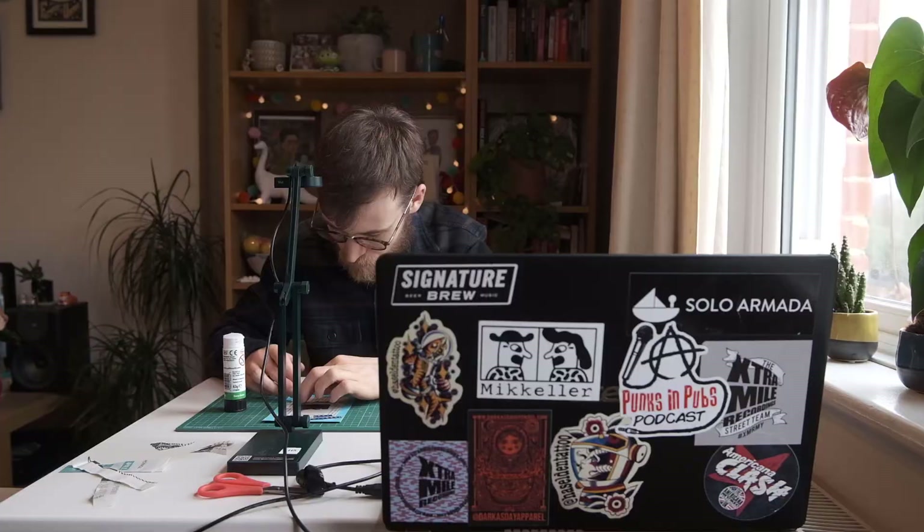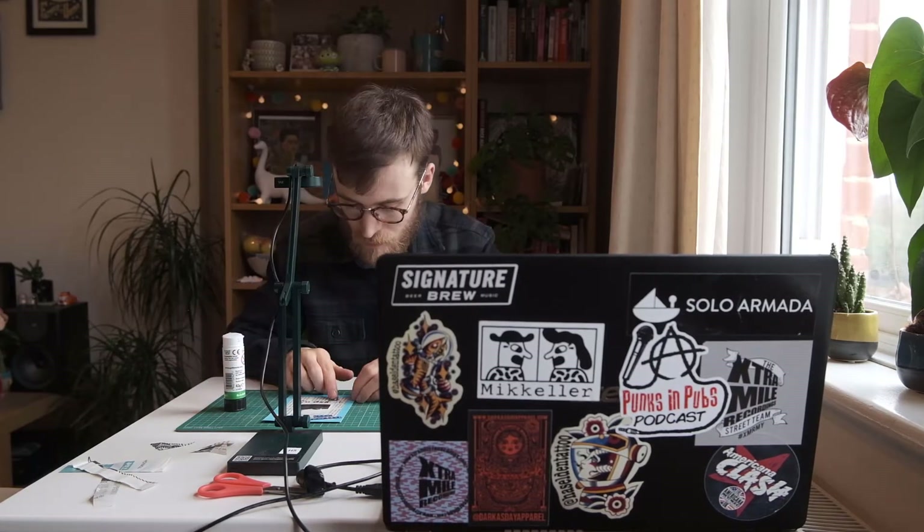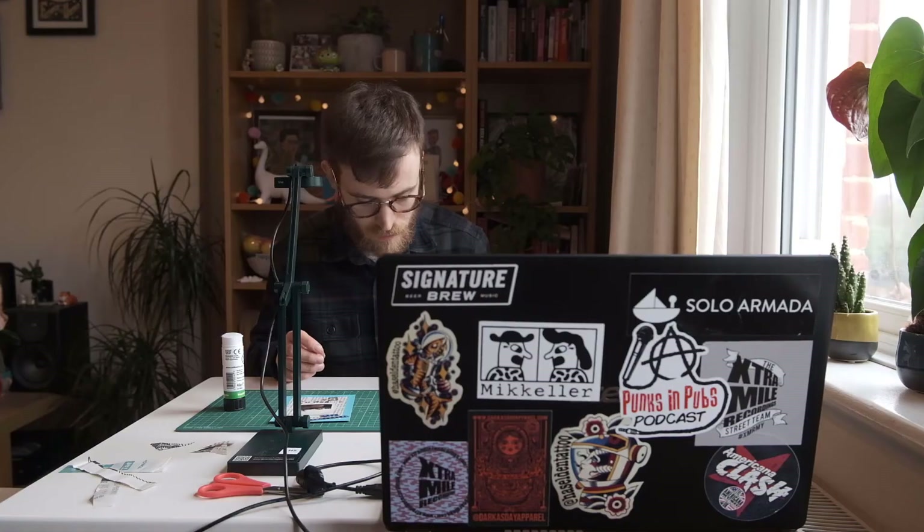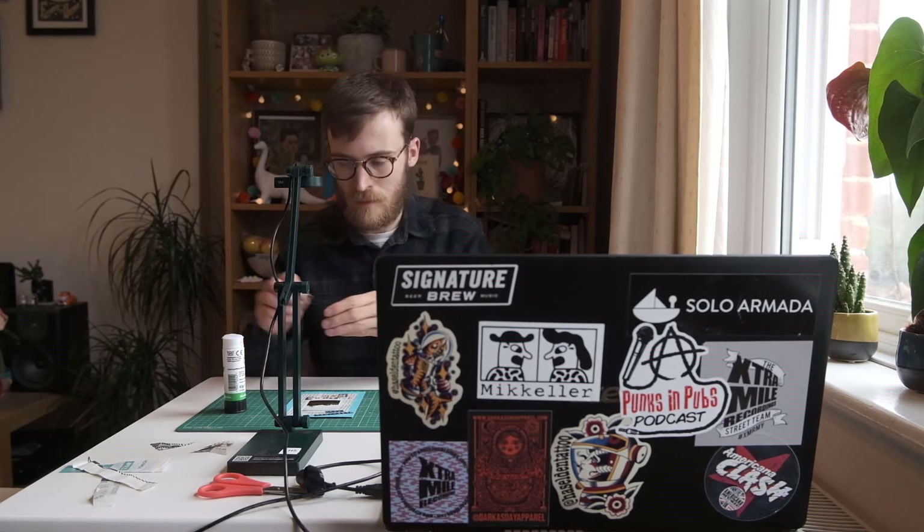Anyway, so we've finished our postcard — all we need to do now is write on the back, put a little message on it and then send it off to someone. Now you've seen me do it, I'm sure you can do a better job than me. Go and have a go for yourself and let's share the results, share the love around a little bit.